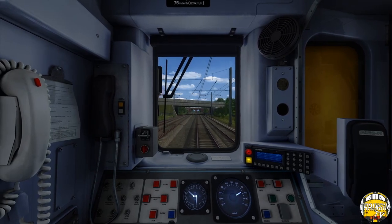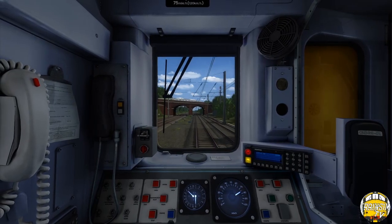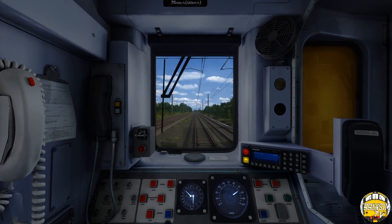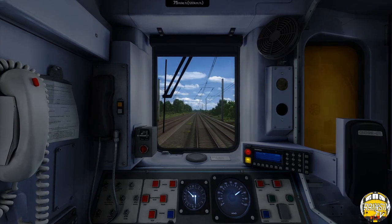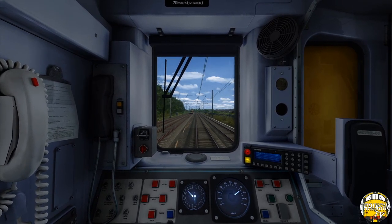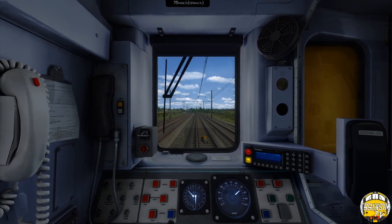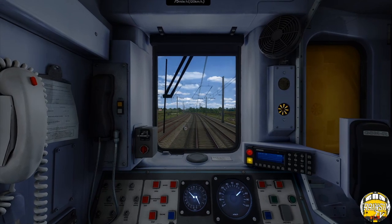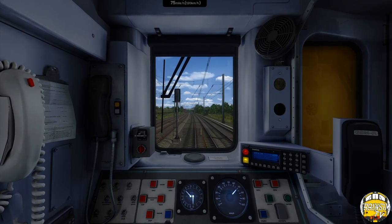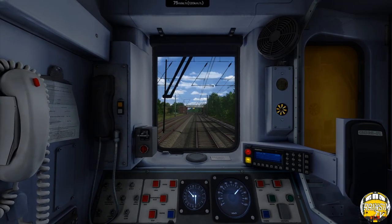Those speed restriction signs need sorting out by the way — just ignore them, there are probably a few more than there should be in the warnings and some shouldn't be there, they need taking out. The TPE service has been held by the freight ahead — the freight shifts over at Colton Junction onto the slow lines towards Milford. I've noted an extra amount so these are going to get removed by the time we start streaming this again.